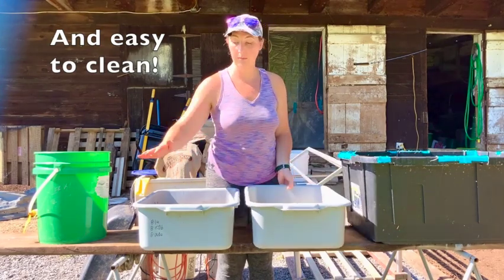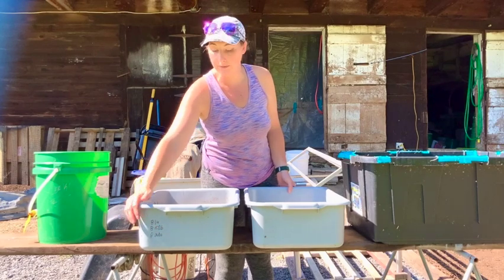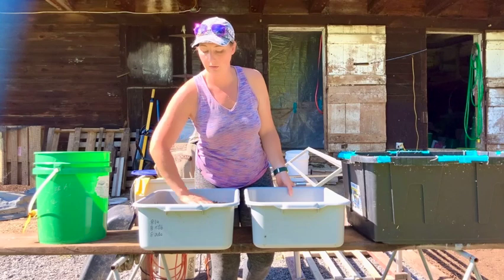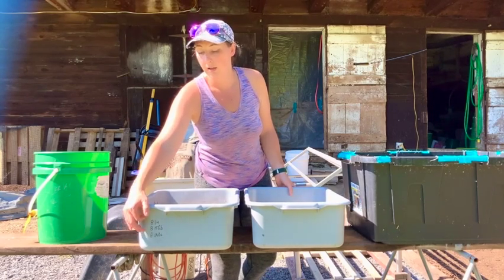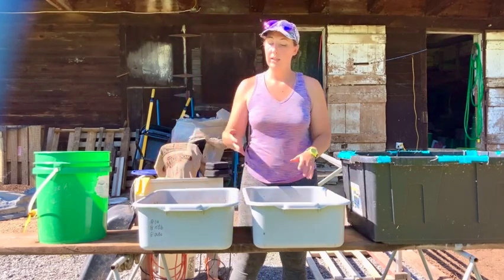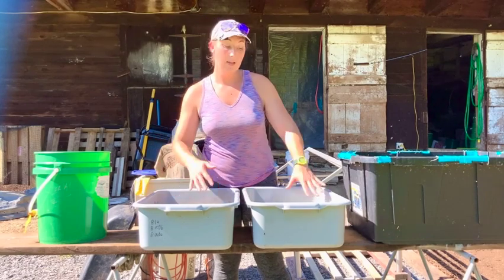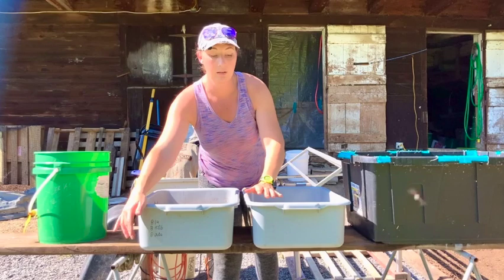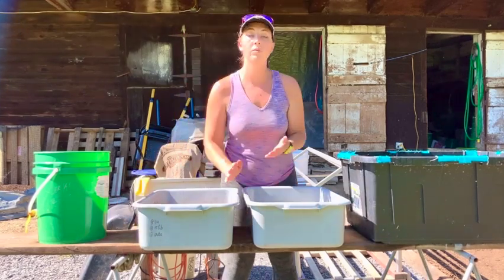I also really like being able to make notes with a Sharpie — a permanent marker. I write down any notes I need about the age of the bin: when they hatched, when I divided them, and so on. In each subsequent bin, I carry over the same notes and just add today's date and what I did, so I always know the history of each bin.